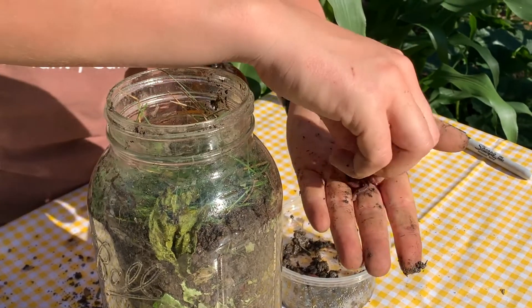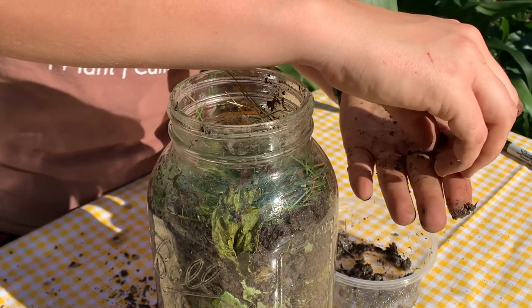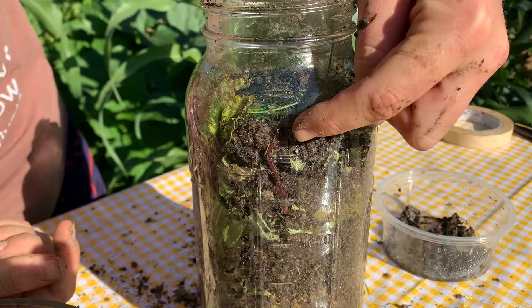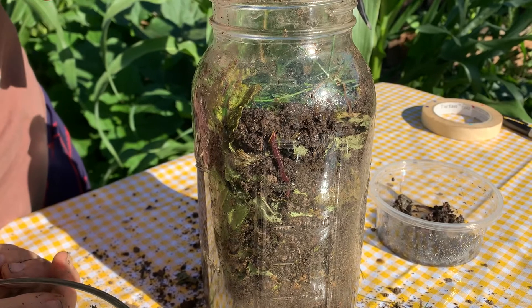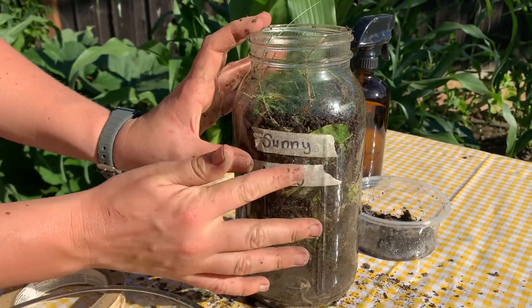Now for the exciting part. Go ahead and gently place your worms into your container. I gave mine an extra few sprays because they look a little dry. You can already see it tunneling down, trying to get away from the sun and go towards the cool interior. Feel free to name your worms and write it on a piece of tape.